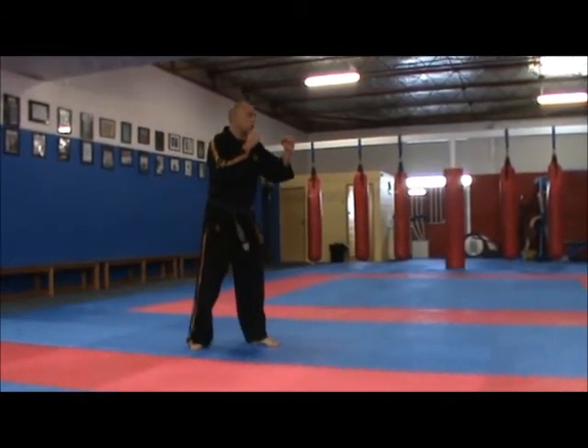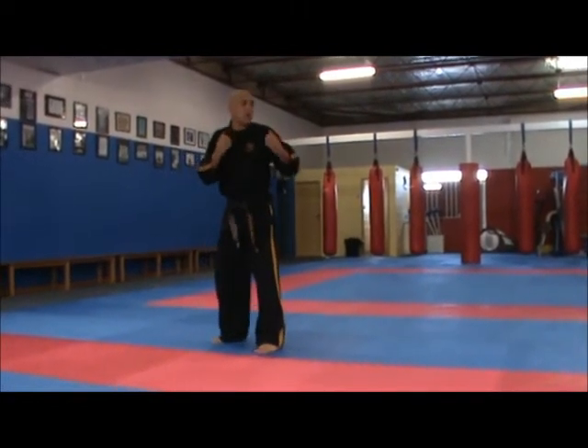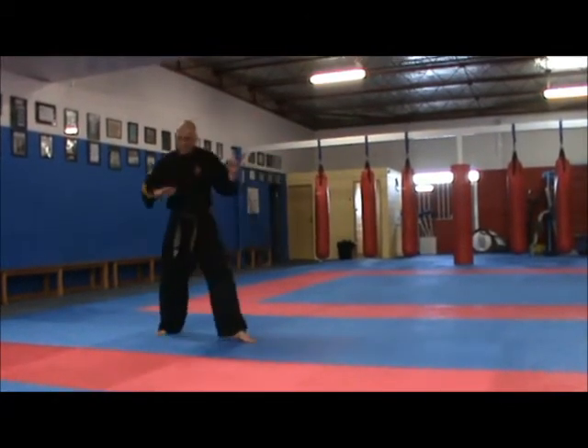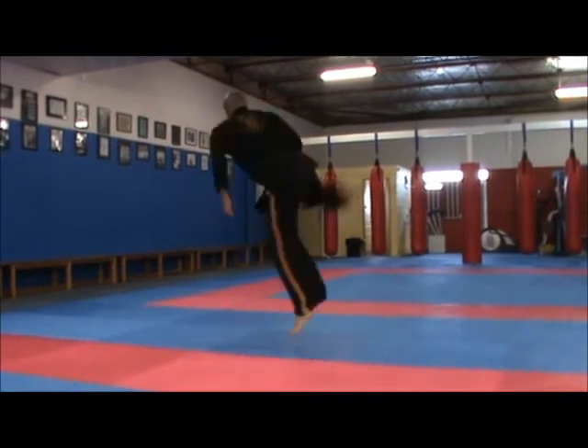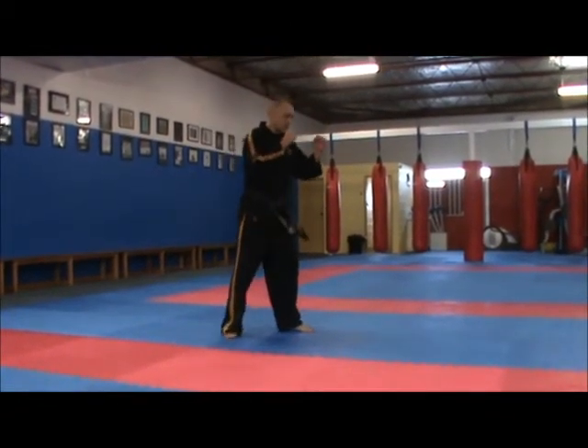Done slowly — it's hard to jump in slow motion — step across, jump and kick, and let the leg bring you back down. Slowing it down as much as I can.